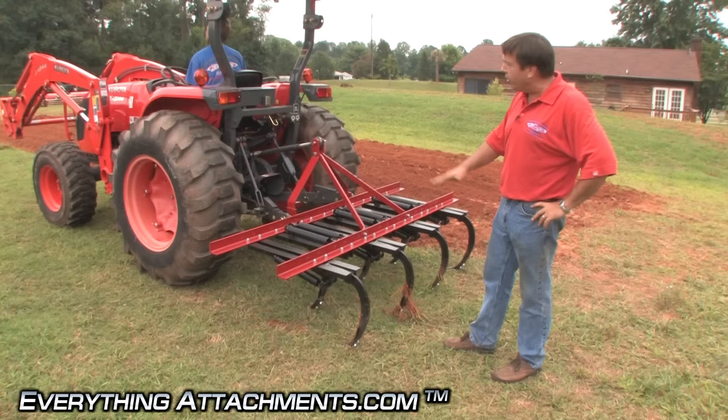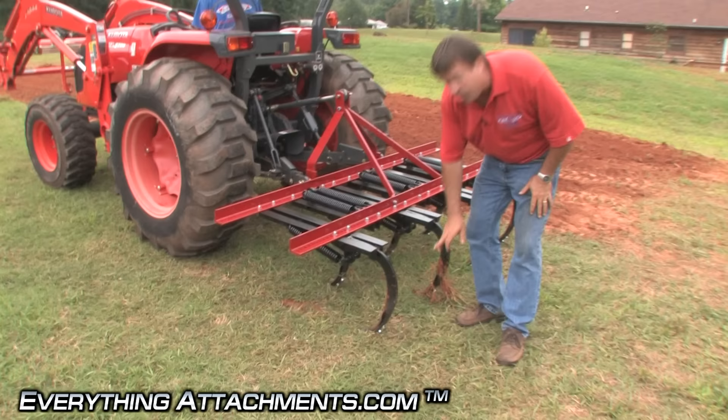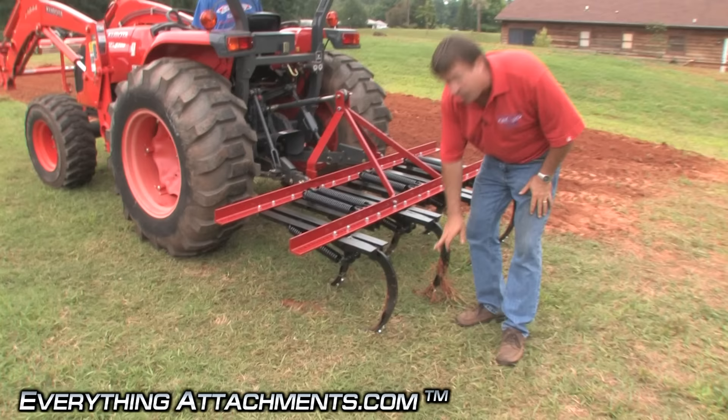With a field cultivator, using it in really hard ground — this is hard clay, it's packed good — one thing: a field cultivator to really get it deep like you think you want it, it takes a lot of horsepower to pull it.